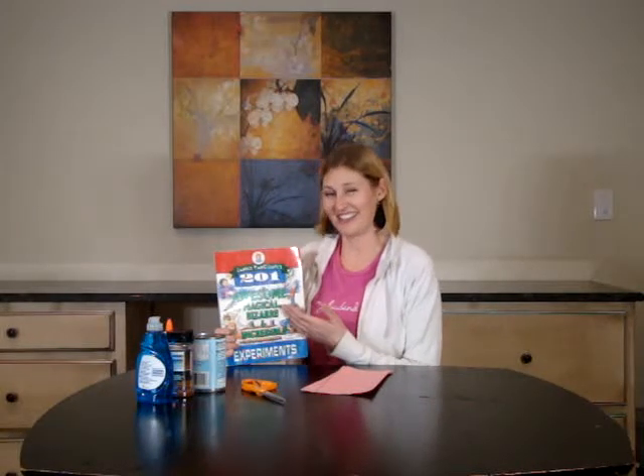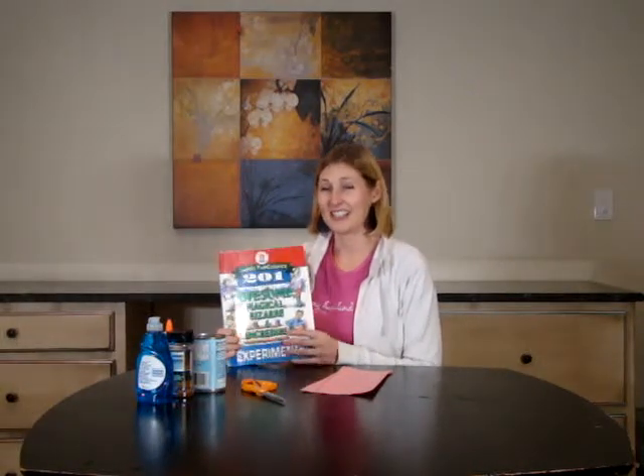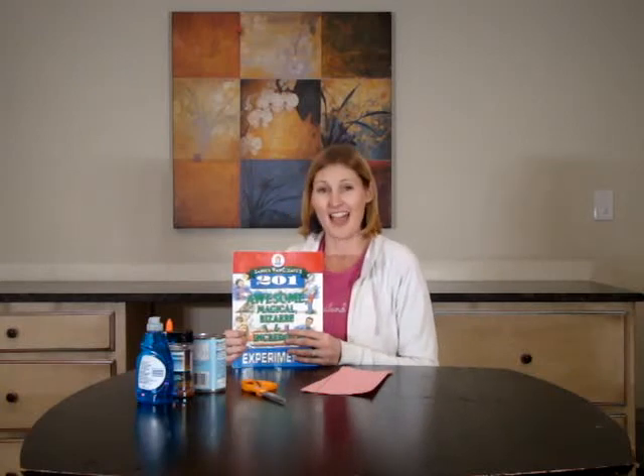Hello, I'm here again with Janice Van Cleve. Her and I are going to do number 177 — snap. Okay, so this one's pretty exciting.